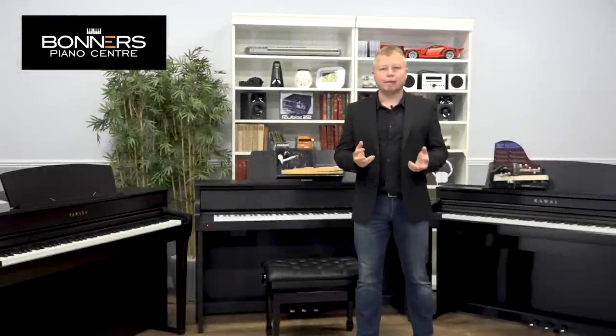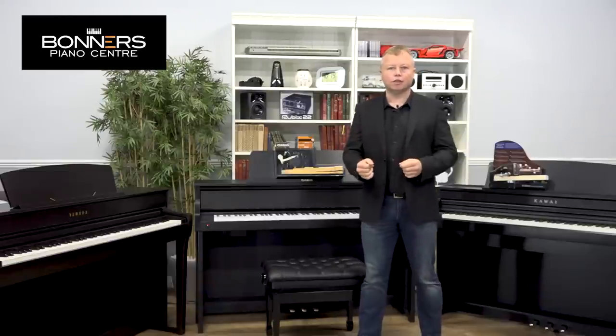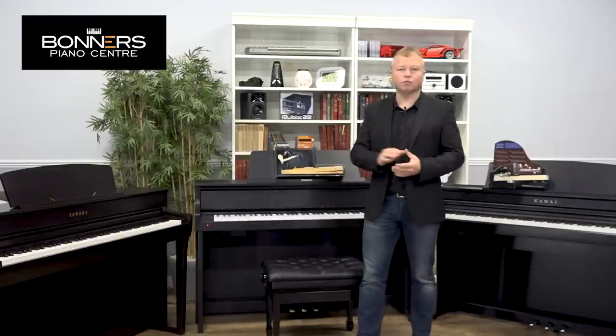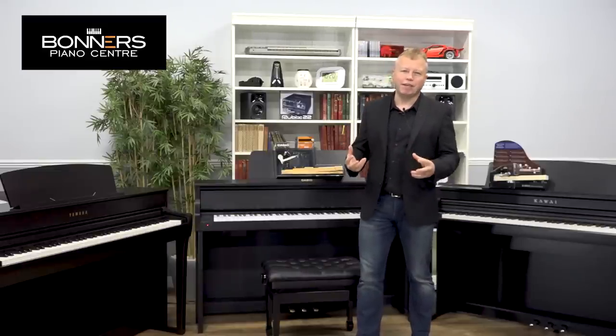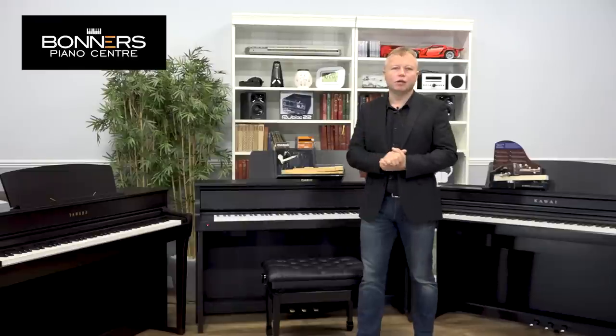Anyone who's watched my previous demonstration videos will know how important it is that when you're choosing a digital piano, you don't just do it based on the sound — you need to take into consideration the type and feel of the keyboard. Recently, the big steps forward in technology have been in the keyboard part of digital pianos, because in previous models from 15–20 years ago they had plastic keyboards with metal weights that really didn't give you the expression you can achieve with more recent instruments.